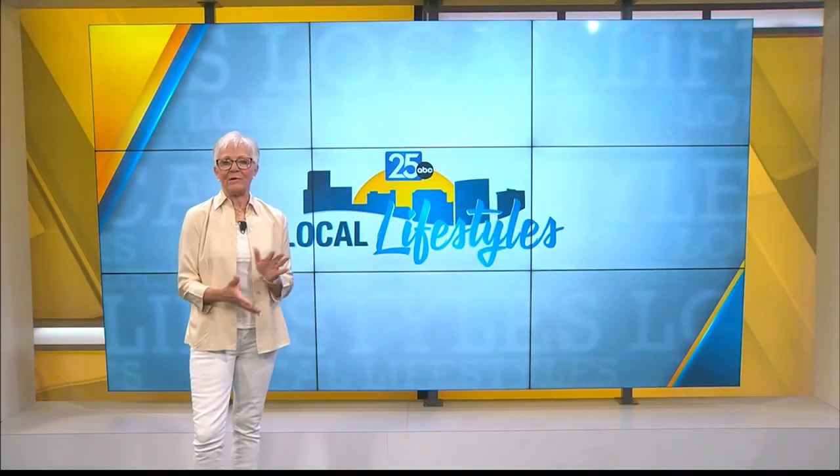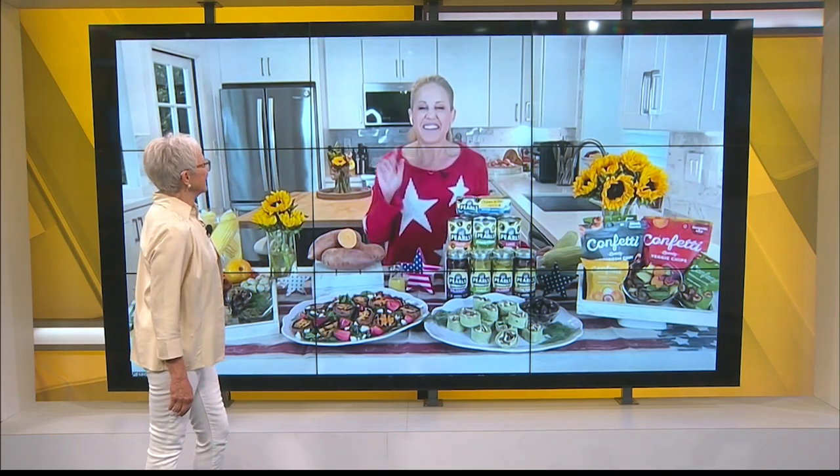My favorite celebrity chef Jamie Gwen is back and she has some exciting grilling tips to spruce up those usual 4th of July dishes. Good morning, my dear. Good morning, my friend, and I'm very excited to celebrate July 4th with you. We're doing a little bit of grilling, but we're doing a little more partying. Let's party on! All right, let's do it.